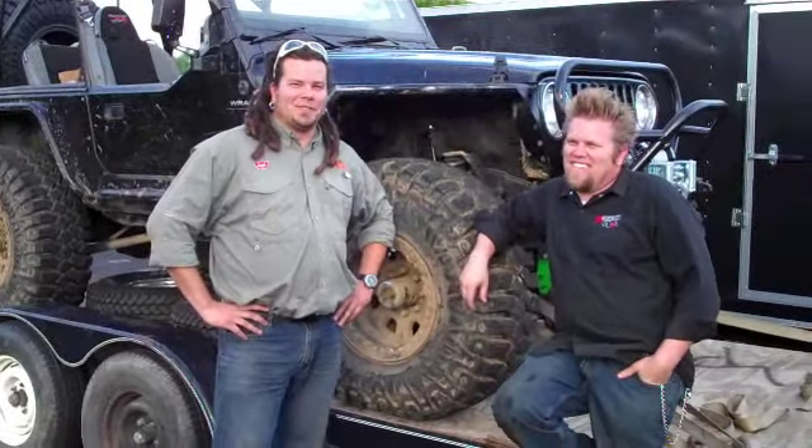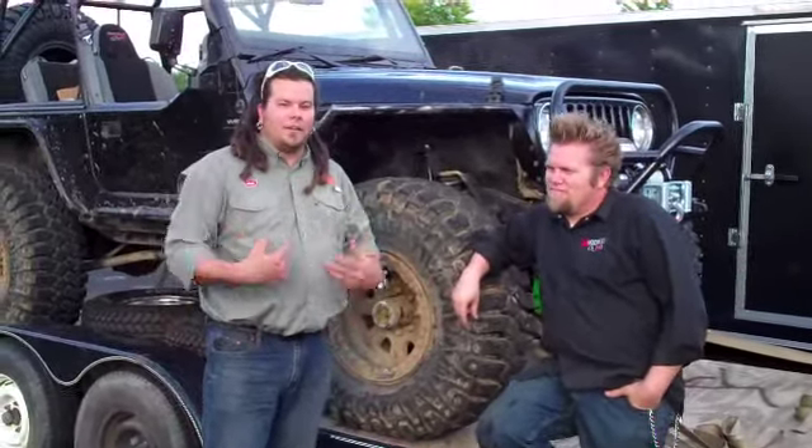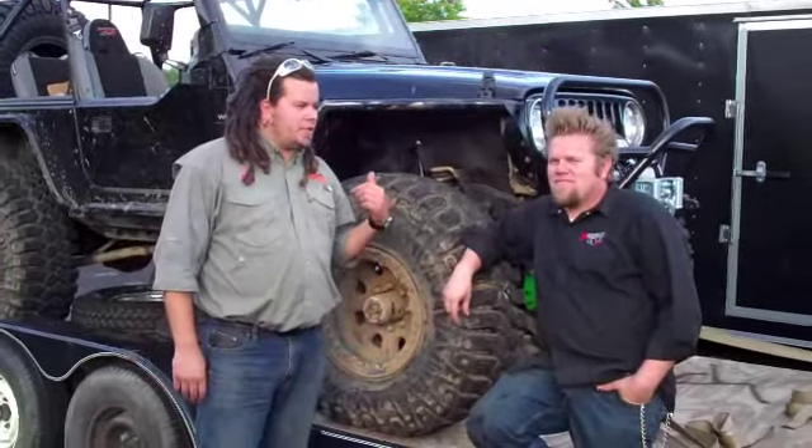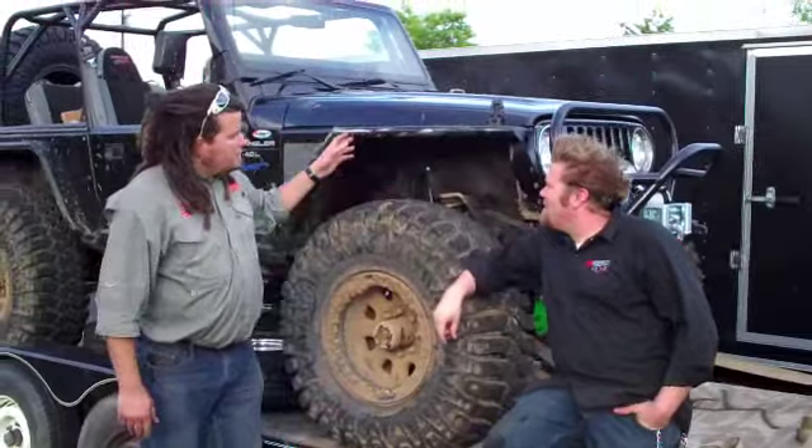Hey everybody, Max from Moab Off-Road, Louisville, Kentucky. We're now in Nashville, Tennessee picking up a Jeep here with Ian. Thanks for having us. No problem, man.